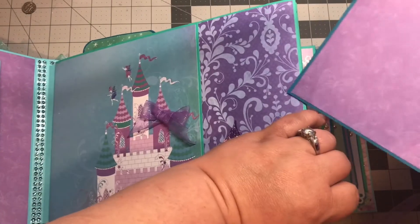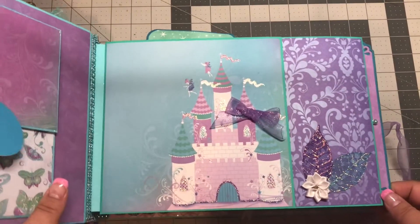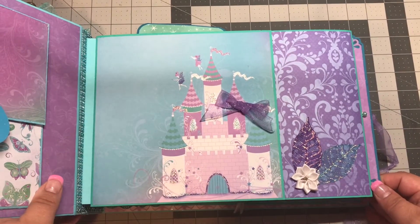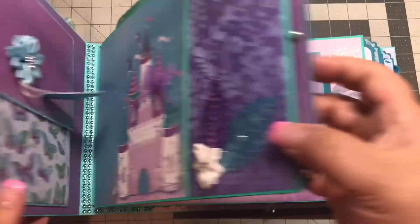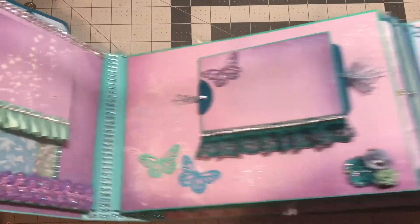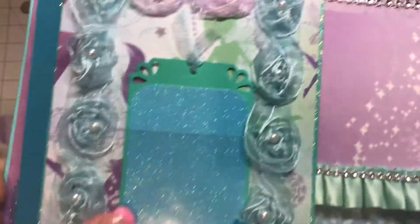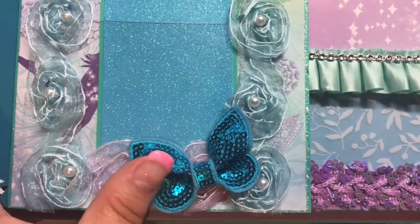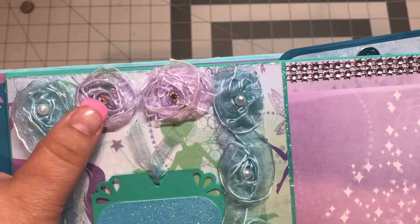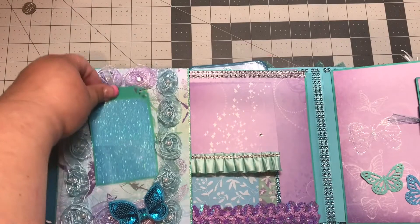This is a big album with room for a lot of photos. The pages are 5.5 by 7.5 inches. On this side I had this trim in my stash, and then this butterfly too, and I put some crystals in there. This is a pocket.